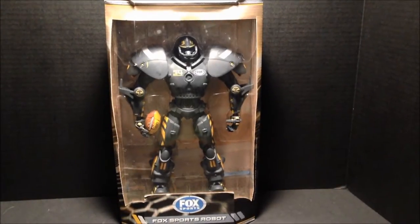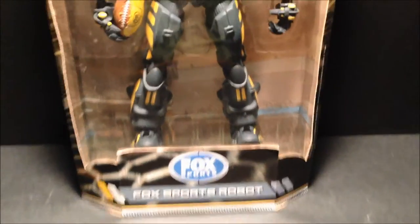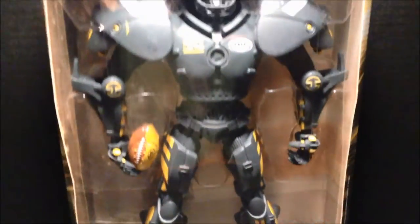Hey there YouTubers and collectors, Salvador Los Angeles here with my review of this Fox Sports robot made by Action Heads.